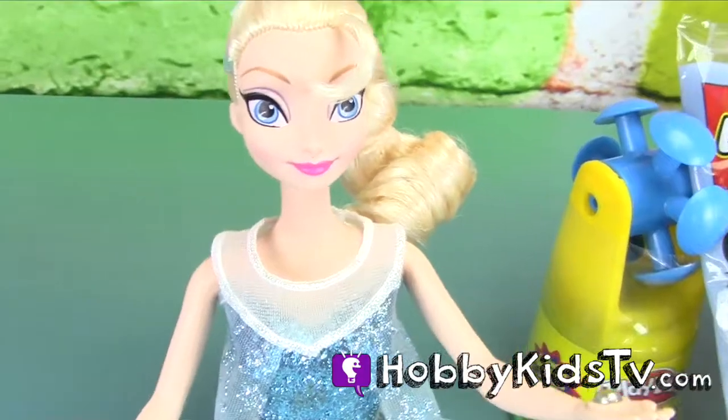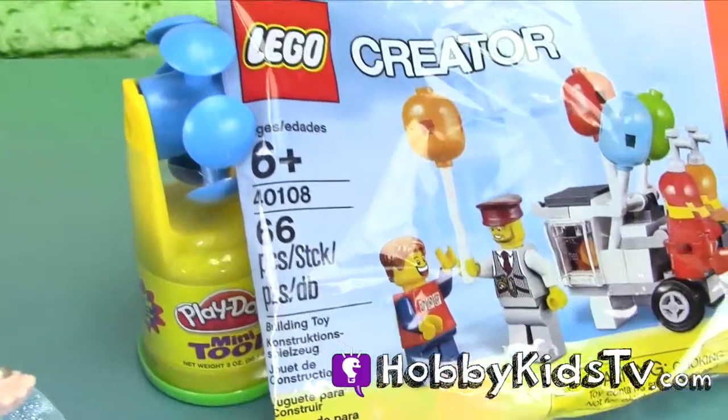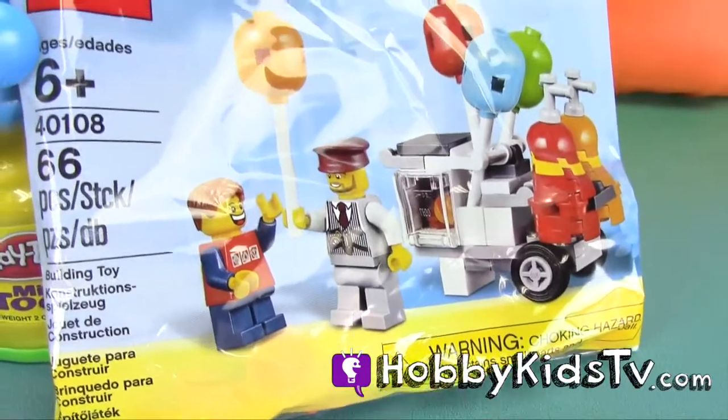Happy Kids TV! Can you guys help me make some frozen balloons for my party? Certainly Elsa, we just happen to have a Lego balloon kit here that we're going to put together for your party.